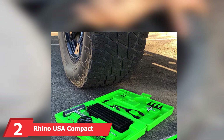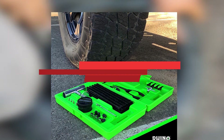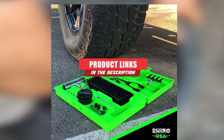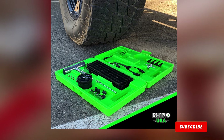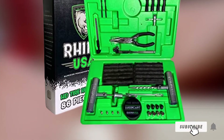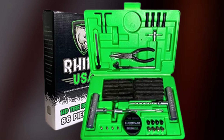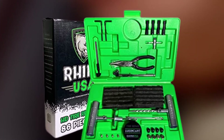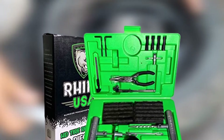Moving on to number two, the Rhino USA compact tire repair kit. Finding yourself roadside with a tire that's refusing to hold its air is a recipe for a spoiled day. Luckily, Rhino USA offers a repair kit that can get you back on the go in no time flat. This 14-piece set includes a range of different tire plugs designed to work with any sort of rubber tubeless tire.